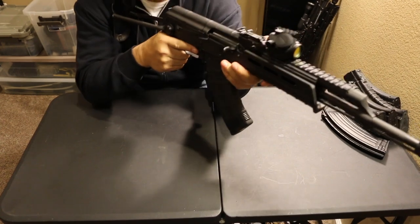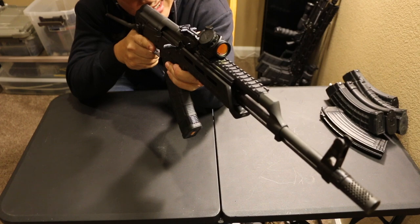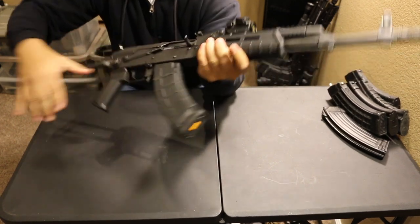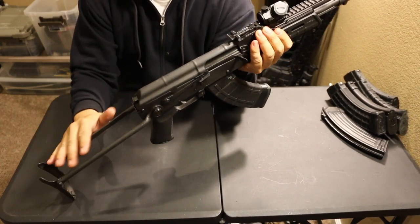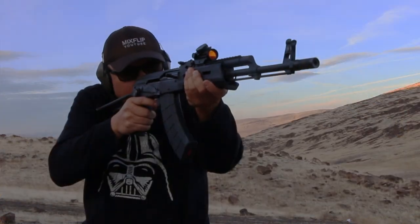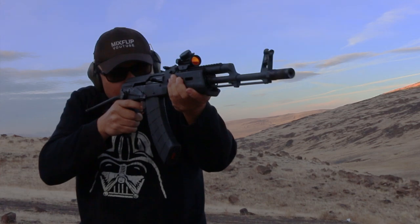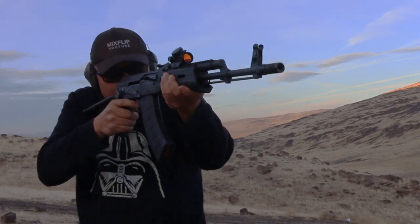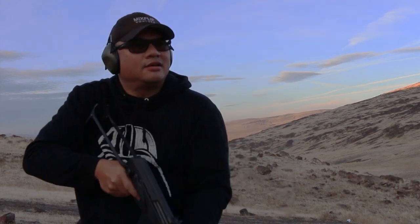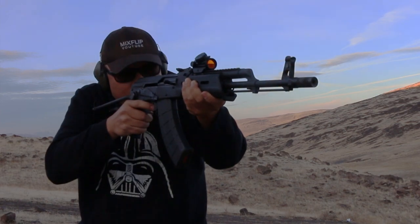Now you can take a shoulder-fired accurate shot out to 600 yards if you did your homework. Not the most comfortable setup for sure — these bars will slap against your cheek. But in a firefight to defend your life, your freedom, your family, a couple slaps to the cheek is not going to really hurt. You're not even going to notice it under stress, adrenaline, and fear. But for going to the range and plinking and having fun, probably not the best setup.